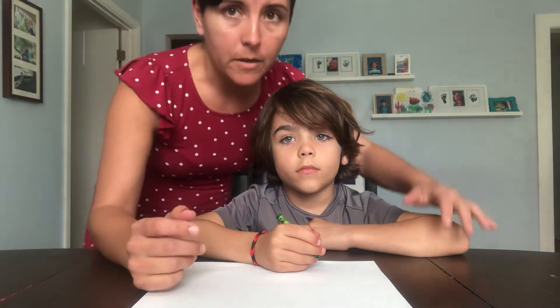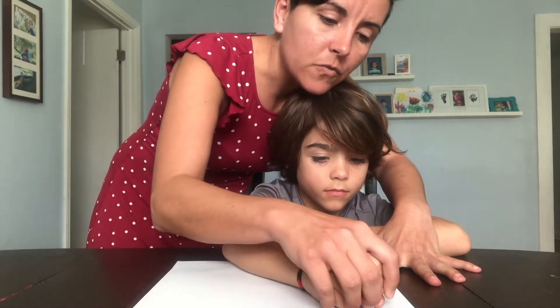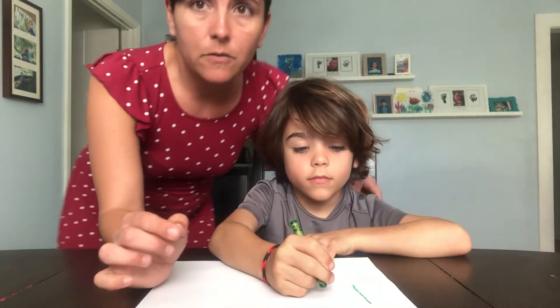The demonstration David and I are going to do today is just drawing a straight vertical line — something we're all working on. For hand-over-hand, I would come behind David, put my hand over his hand, and draw with him. That's the highest level of help.